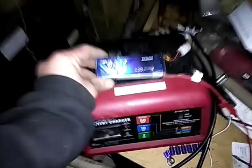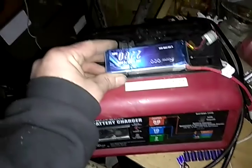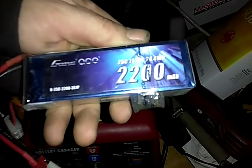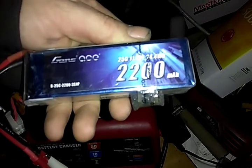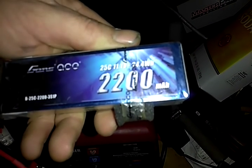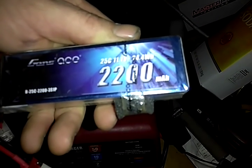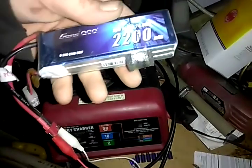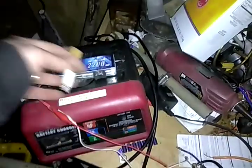If I can take this 11.1 volt, 22.4 watts per hour, 2200 milliamps per hour — which roughly, I mean that's the same thing — 24.4 watts per hour, it's about 2400. With the way it works on watts per hour and milliamps per hour, it's just a little different. You take like .07 out of it or something — I haven't done research on that really.